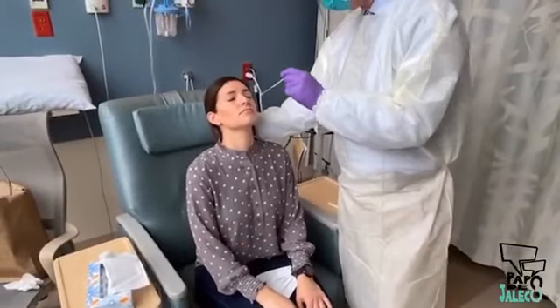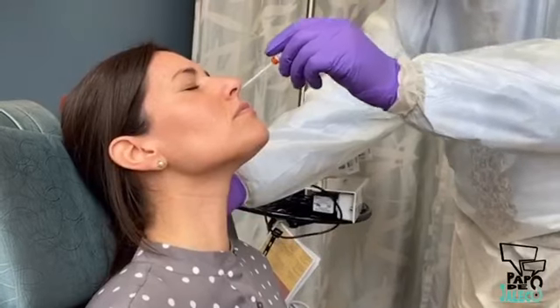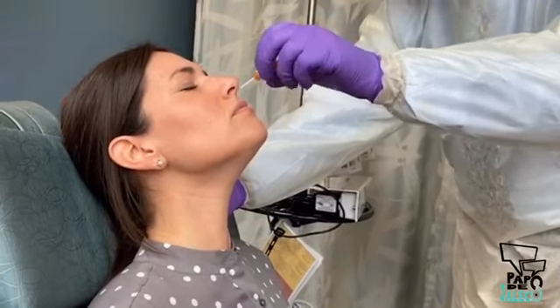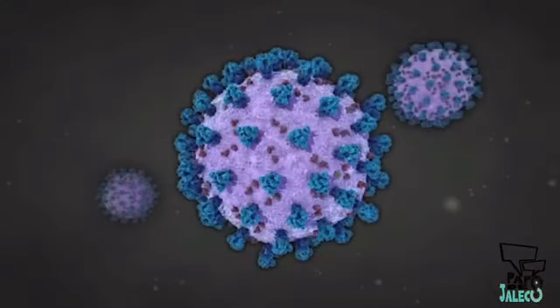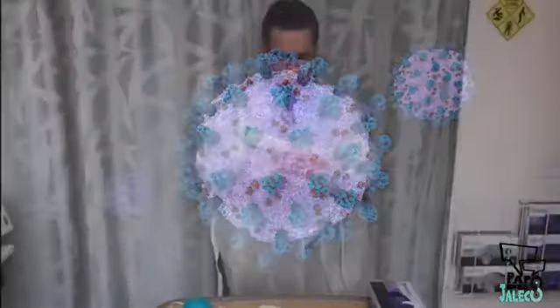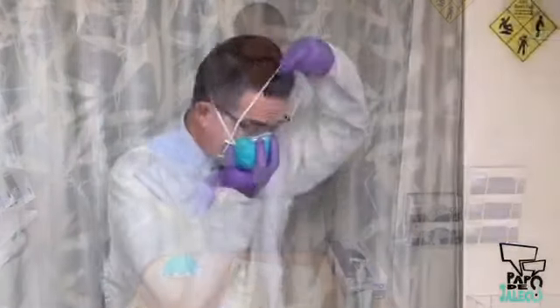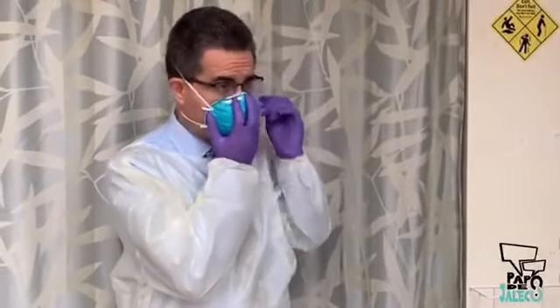This video has demonstrated how to collect specimens from the surface of the respiratory mucosa with nasopharyngeal swabs in order to diagnose COVID-19 in adults and in children. As shown, it is important to use approved PPE and the appropriate technique to minimize the possibility of spreading the virus.